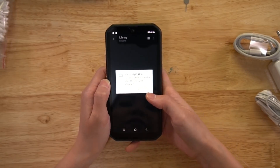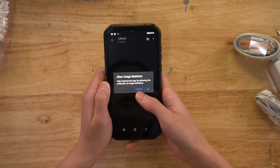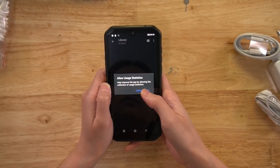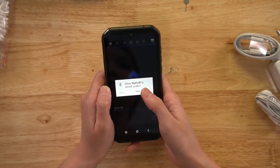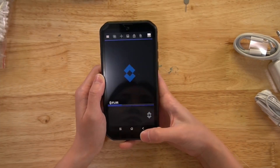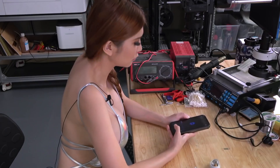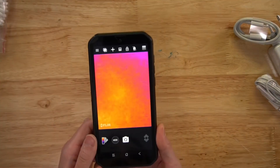Alright, let's take a look at their interface. It's asking to allow the app to access photos, media, and files on the device. Okay. So now it's opening - this is the thermal camera.